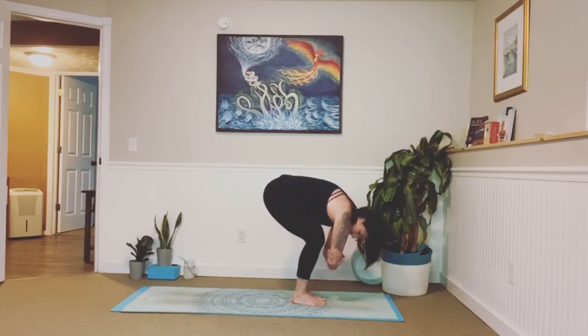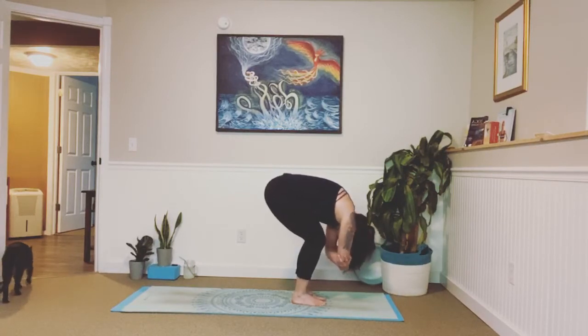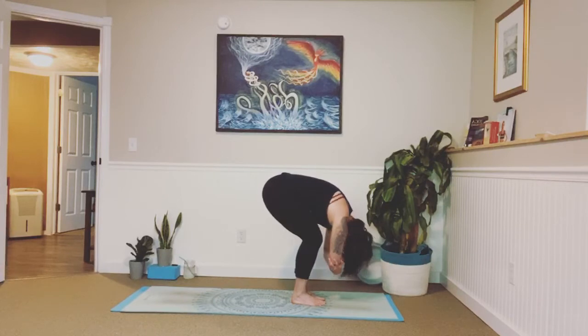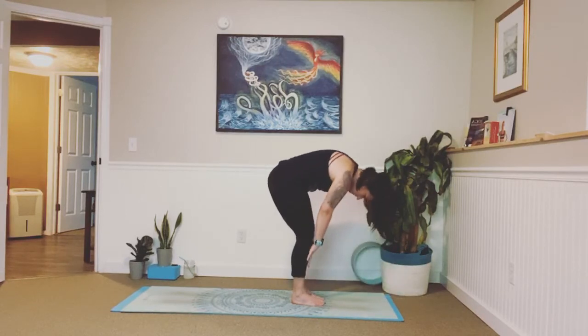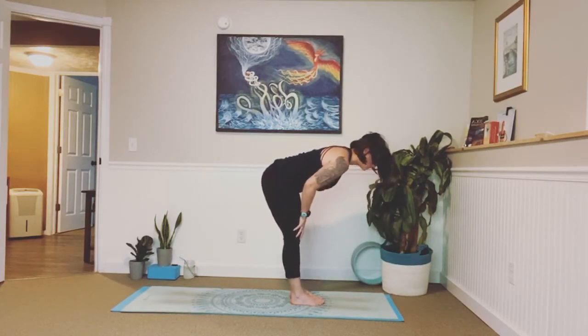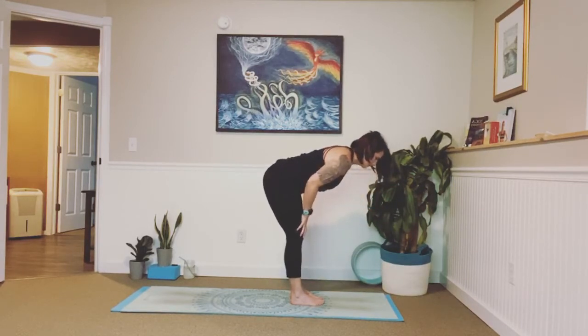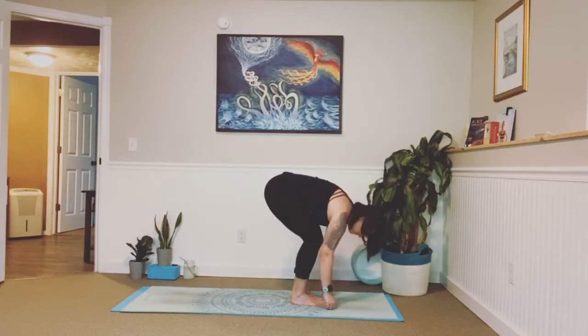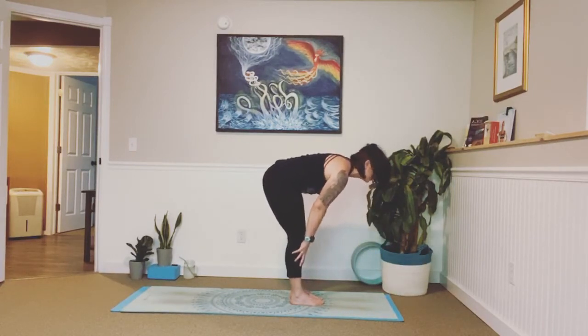You can take opposite hand to opposite elbow and find a sway left and right, or stay right here in center. Find what's comfortable for your body. Come back to center, inhale, exhale, release those arms down. Inhale, glide your hands all the way up to your thighs, straighten through your legs, straighten through your upper body, and send your gaze out past your nose. Take a big breath in and exhale, forward fold. Inhale, lengthen. We're going to glide our hands to our shins this time, straightening through the legs, straightening through that upper body. And exhale, fold.